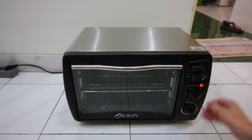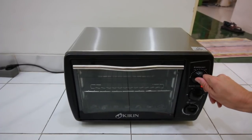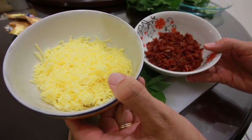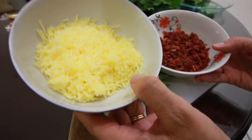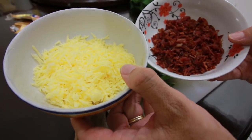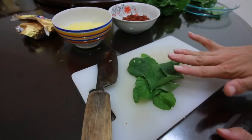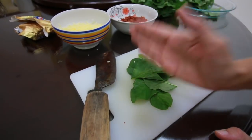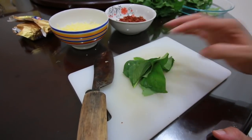First step is to preheat our oven to 400 degrees Fahrenheit or 205 degrees Celsius. A couple of ingredients I've already pre-prepared: our shredded cheese, and I've already cooked and diced up our bacon as well. Now we need to get the spinach ready — I've already pulled all the leaves off and we're going to chop that up into really fine pieces.